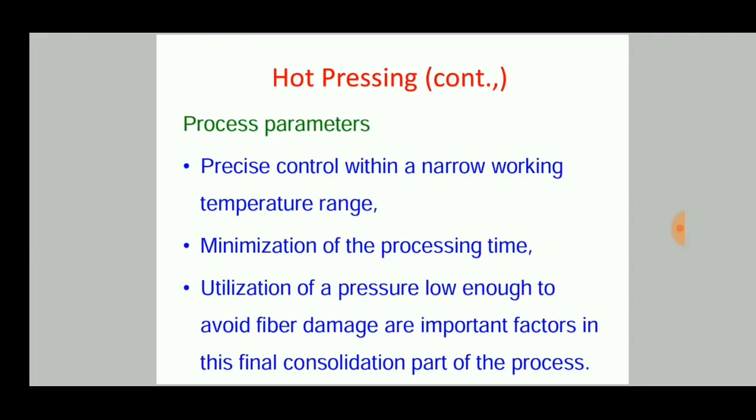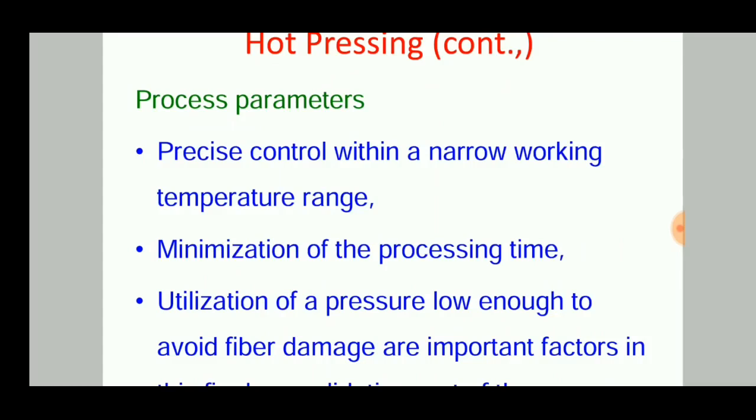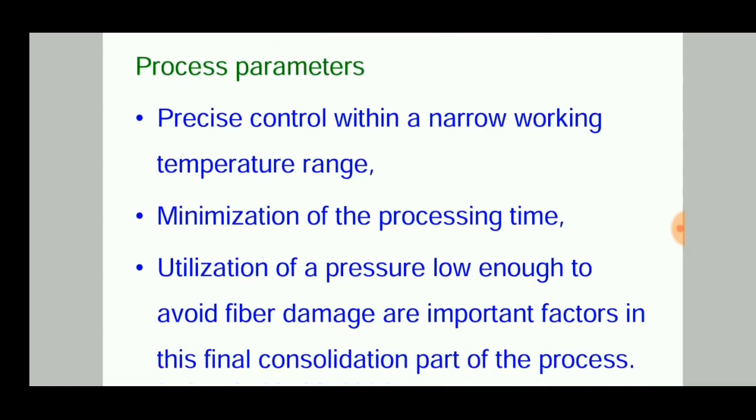The process parameters that must be managed suitably include: precise control within a narrow working temperature range, minimization of processing time, and use of pressure low enough to avoid fiber damage. Fiber damage is a critical factor in composite production — if the fiber is intact and strong, the final composite product also has good strength properties; if damaged, the composite product is wasted or suffers property loss.